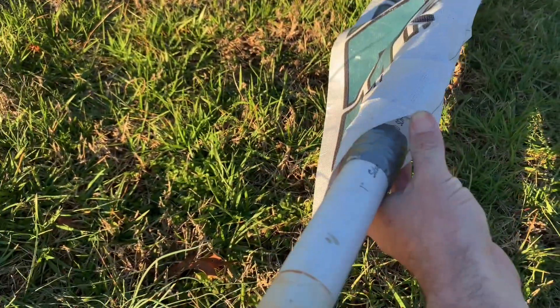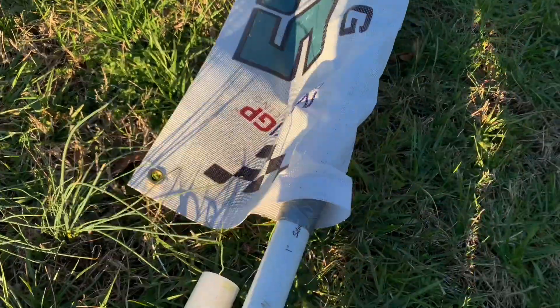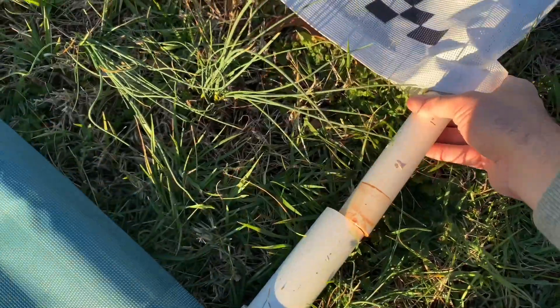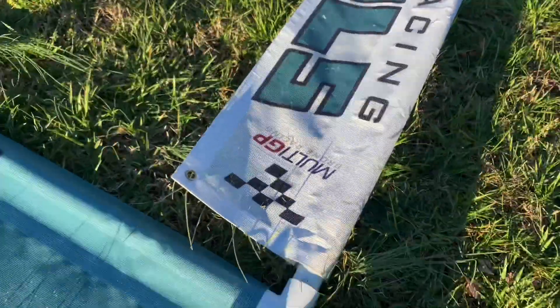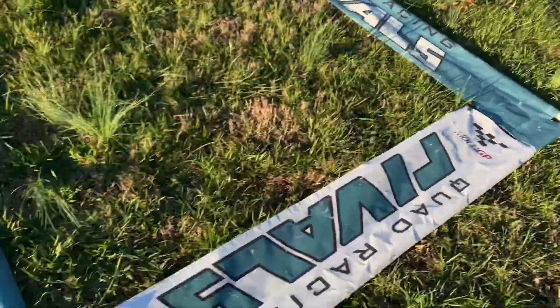I wrapped a little bit of duct tape around here to make a stop. This one inch PVC slides right down into the one and a quarter — just like that — and you have a standard gate.